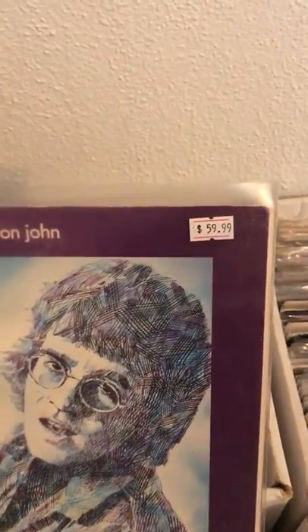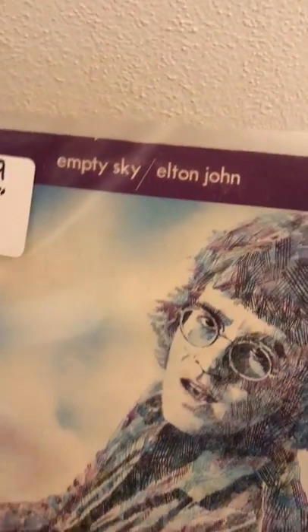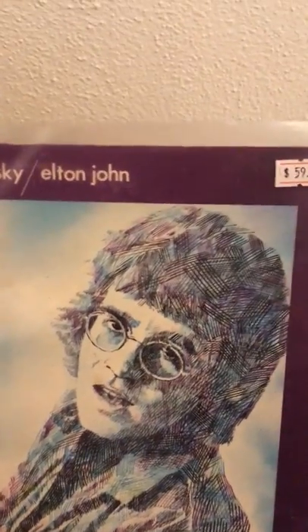This is a copy of Elton John's first album. This is a stereo press — the vinyl is red translucent. You can see through it if you hold it up to the light. It's really cool.